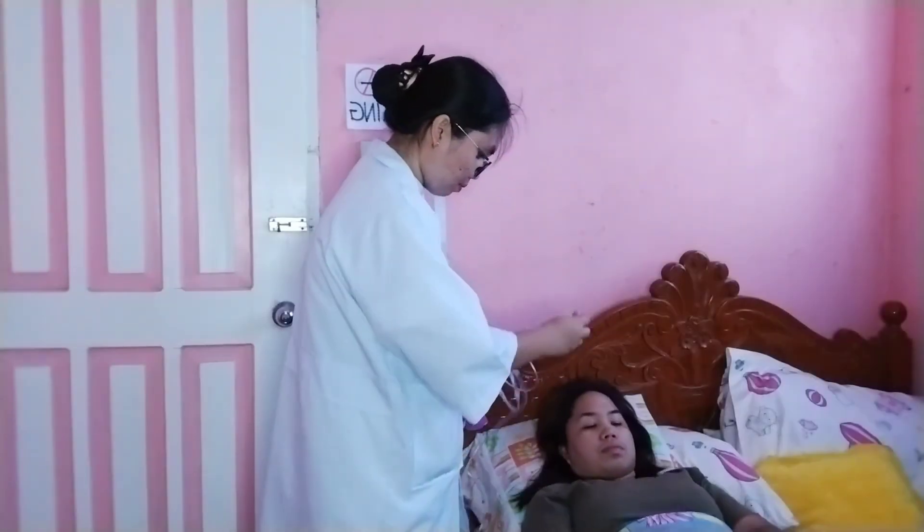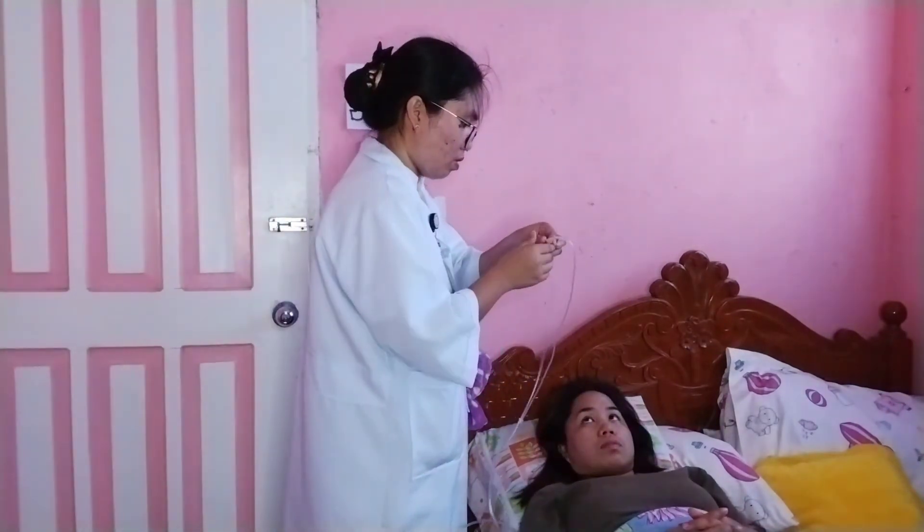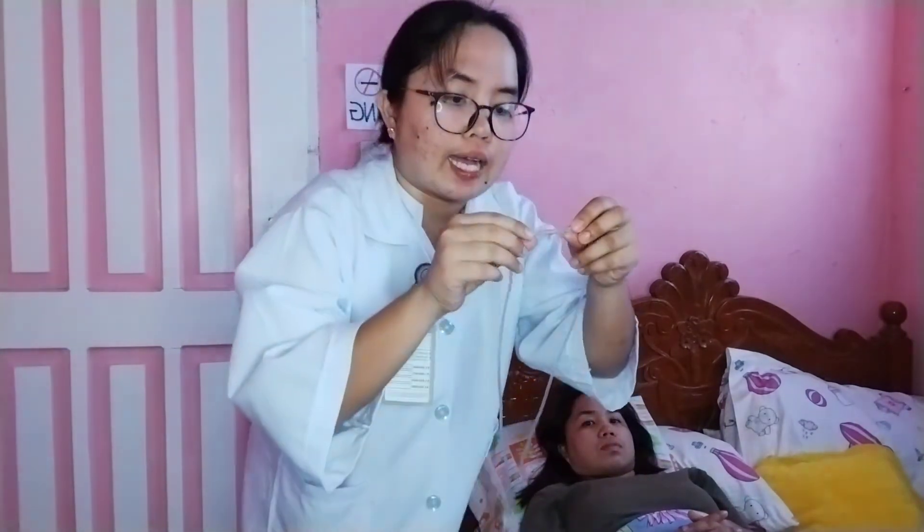Place prongs in the patient's nostrils. Loop the tubing over and behind each ear with the adjuster comfortably under the chin. Alternatively, the tubing may be placed around the patient's head with the adjuster at the back of the head. Place gauze at the ear beneath the tubing as necessary.